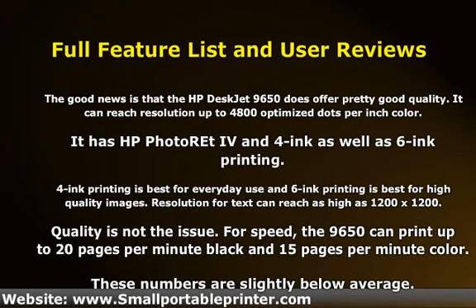For speed, the 9650 can print up to 20 ppm black and 15 ppm color. These numbers are slightly below average.